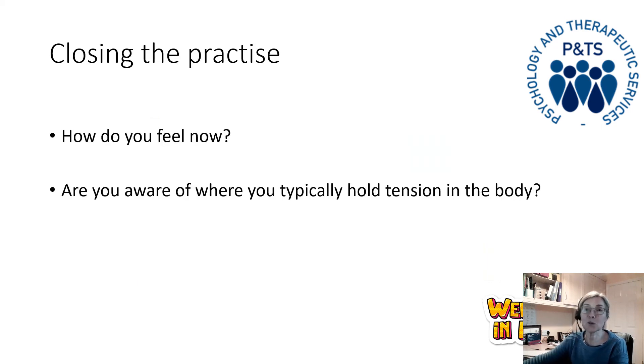So hopefully you enjoyed that body scan as much as I enjoy doing body scans. I'm just wondering how you feel now — are there any changes from how you felt at the beginning? Did you notice any tension in your body? And it would be interesting over the next few days to think about where you typically hold your attention and where you might need to check in with your body periodically during the day.